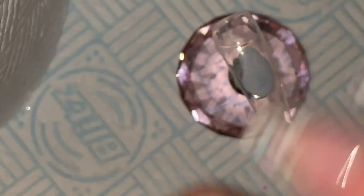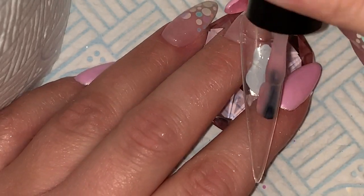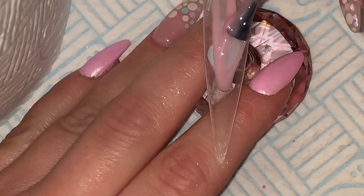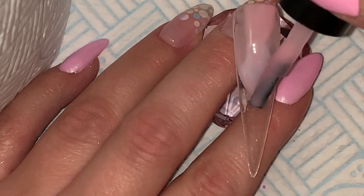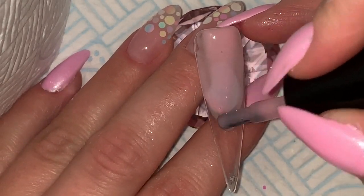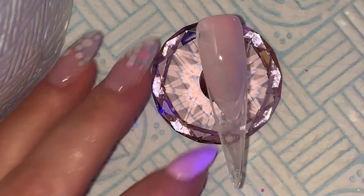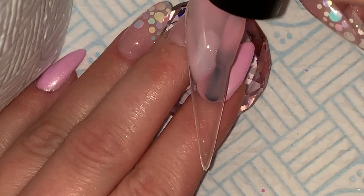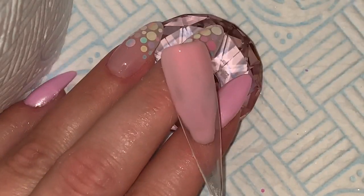Hello, welcome back to another video. In this video I'm going to do a smile line. I'm using — I don't know its name, I've just shown the bottle — it is a sample bottle of cover pink builder gel. I don't know the name and I don't know when it's going to be released, but it is from Diamond Glitters, their part of the website called Gel Perfection. It is a lovely color.